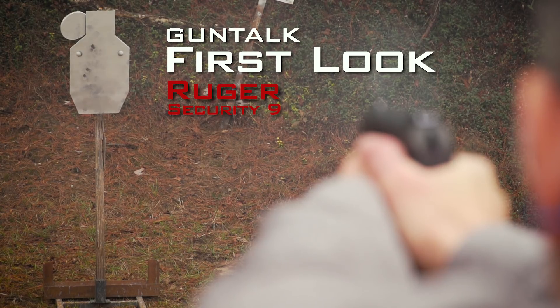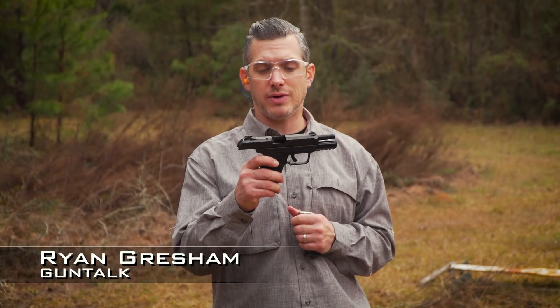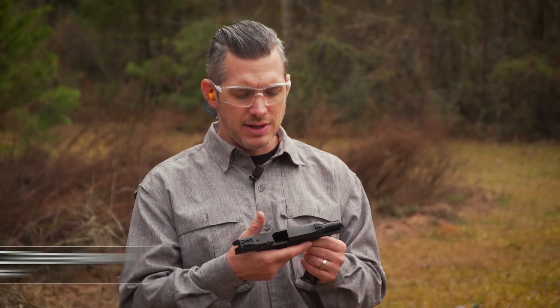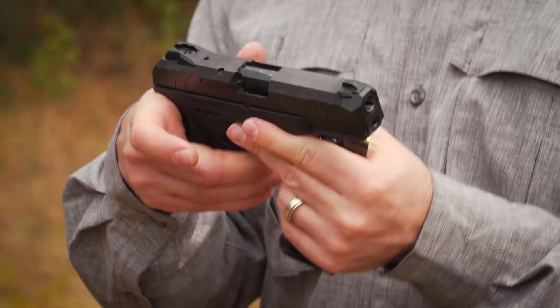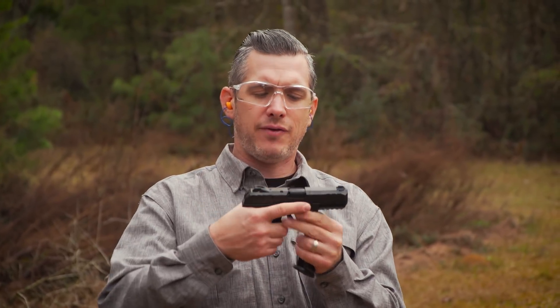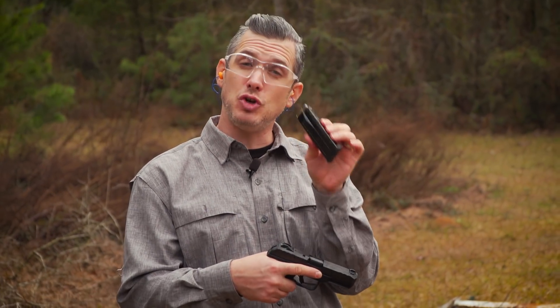Here's a first look at the Ruger Security 9 pistol. We just got it in, took it out of the box, and first glance, first reaction: it's a mid-sized pistol, full-size slide, 15-round magazines, comes with two magazines.